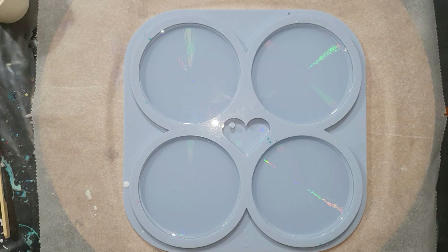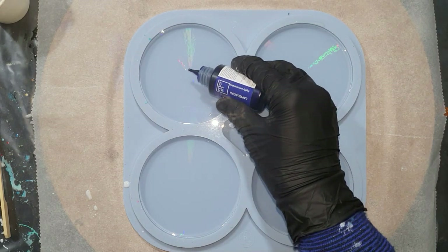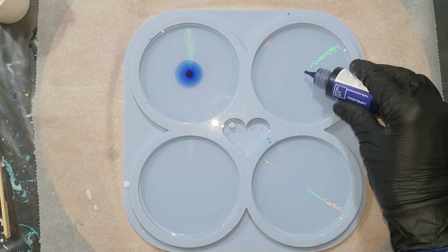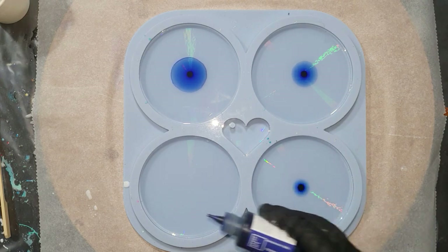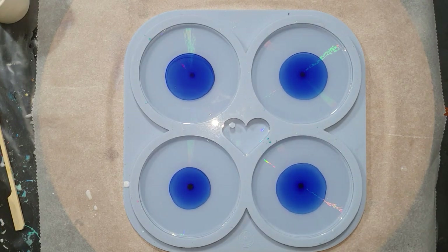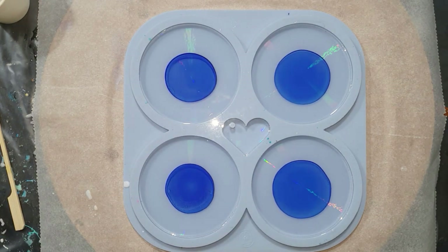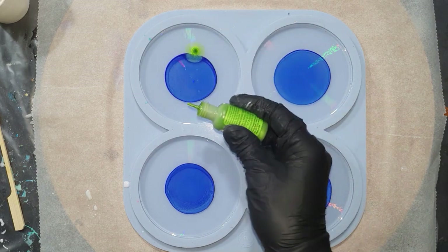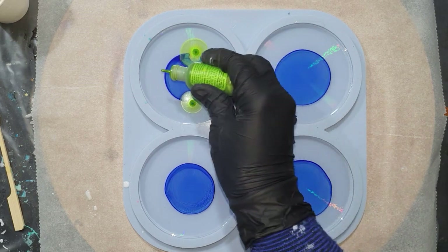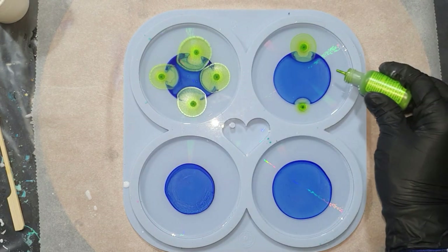The first color I'm using is from Etter Art — it's a resin ink in the color Lapis Lazuli. One drop in the center, and you can see it spread. The second color is from Ranger, and it's the Pearl Sublime — four drops. Really nice green color. I used the same colors in the other video.